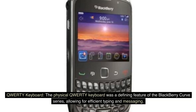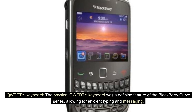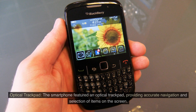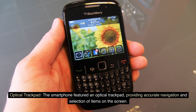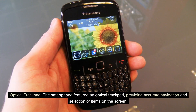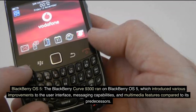QWERTY Keyboard. The physical QWERTY keyboard was a defining feature of the BlackBerry Curve series, allowing for efficient typing and messaging. Optical Trackpad. The smartphone featured an optical trackpad, providing accurate navigation and selection of items on the screen.